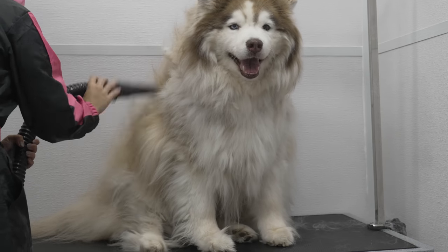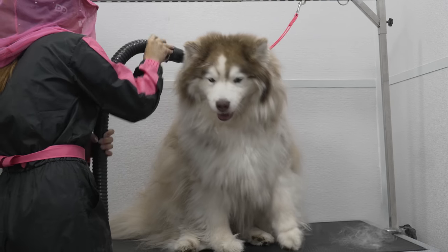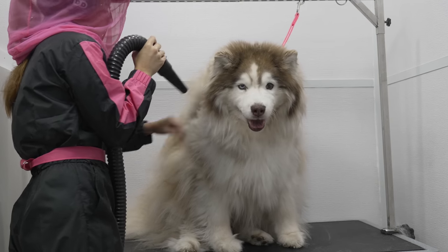Stay tuned for his incredible transformation, and if you haven't already, subscribe for more fluffy content.